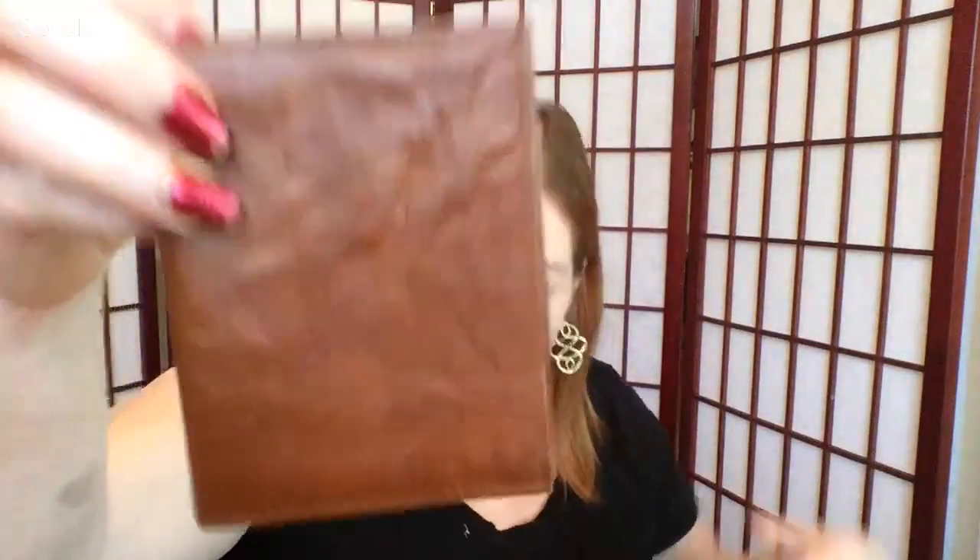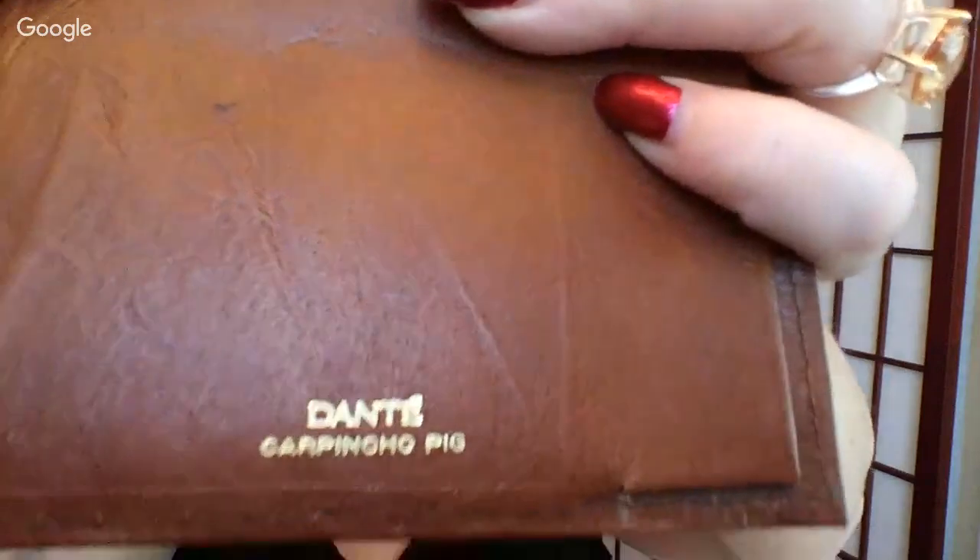And then another wallet — this is Dante brand. What does that say? Carpincho pig. Is that good or bad? I don't know.